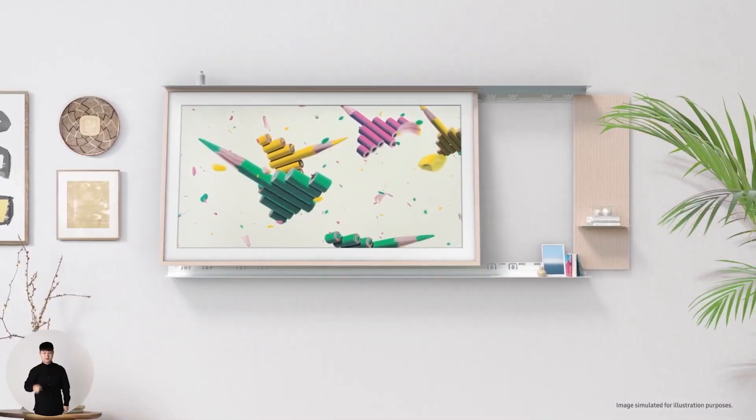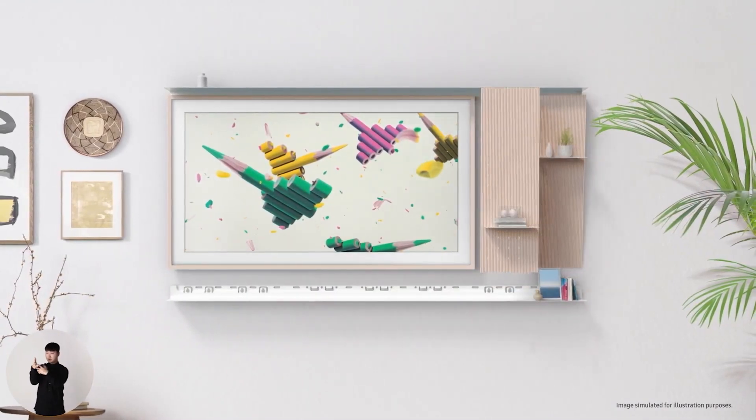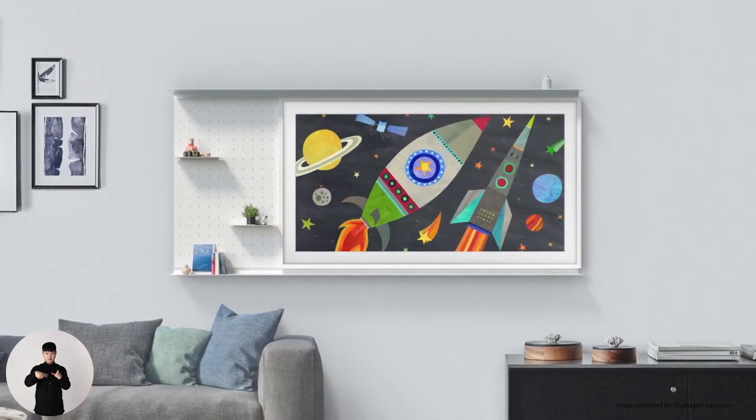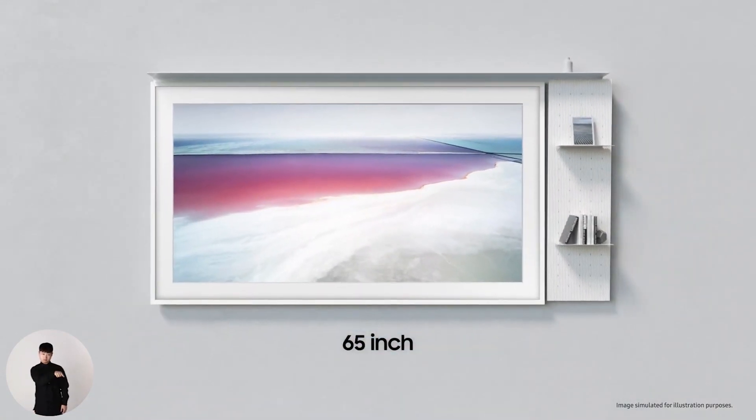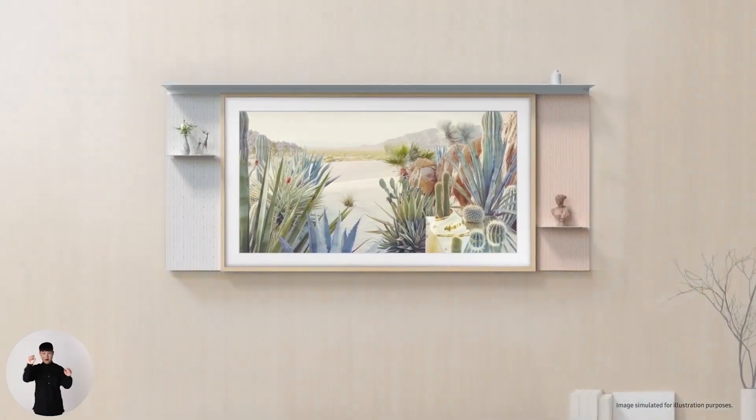One of the new additions to The Frame TV that I think is a really cool change and makes this TV more useful is they've added something called the Shelf. You can build shelving around the TV within that frame space, so the TV looks like it's part of a shelf unit. You can do it with a 55-inch, 65-inch, or 75-inch TV and it comes in two colors: white and beige.